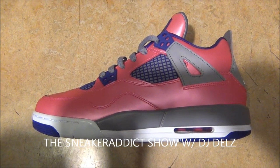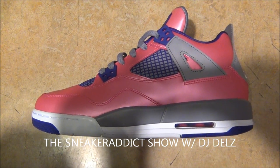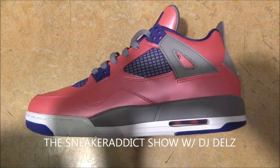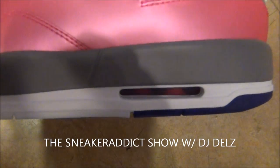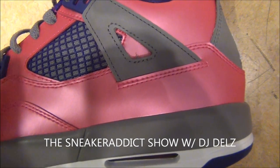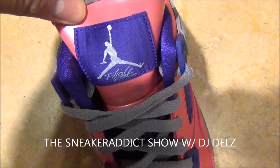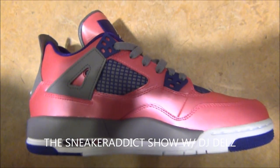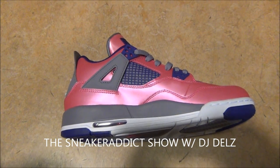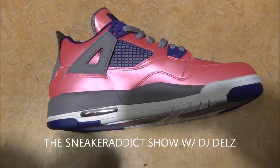Here we go with the Air Jordan foil pink electric purple fours right here. Another hot shoe for the females — I like it. The upper has a really nice shine to it, pops like crazy. Cement gray midsole with a hit of pink in the air unit. There's a look at the mesh in that electric purple, and you've got your flight logo in purple. Gray laces. Here's a look at the inner upper of the shoe — it's a dope one. $115, maybe $110, somewhere around there for the price.